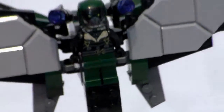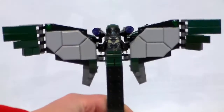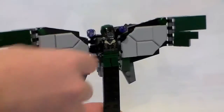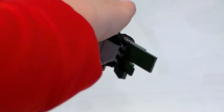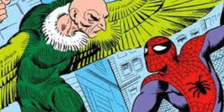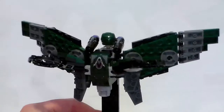Next up is Vulture, which is kind of a strange minifigure to review. I'll have to back him up a little to get the full view. So here's his full wing mechanism. In the comics, Vulture had wings — like he was infected or something — but in the movie these are definitely mechanical wings. There's his full view.